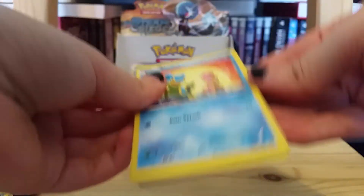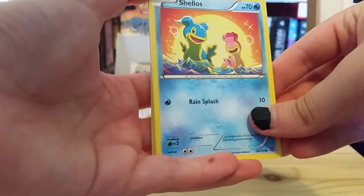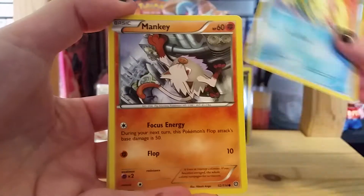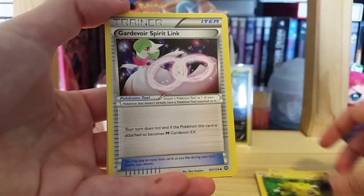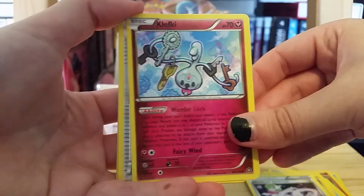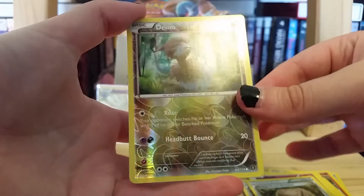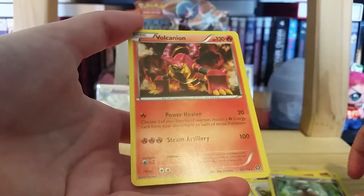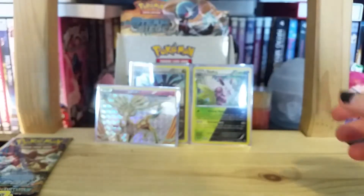We have two packs left, so here we go. Let's see if we can get something good — I'm hoping for a couple of full arts, that would be nice. We have Shellos, Mankey, Conkeldurr, Bergmite, Joltik, Gardevoir Spiritlink, Klefki, Armor Fossil Shieldon. We have a Dino reverse holo. And the rare is a Volcanion non-holo rare. I think there's a dual-type Volcanion as well, hoping to get that.